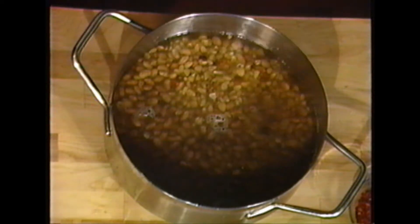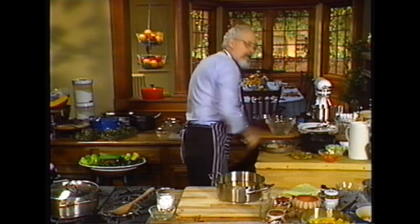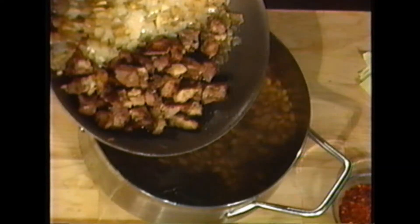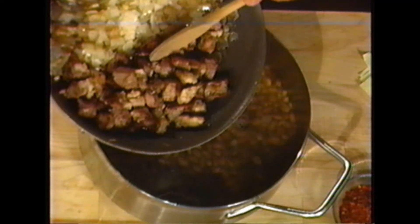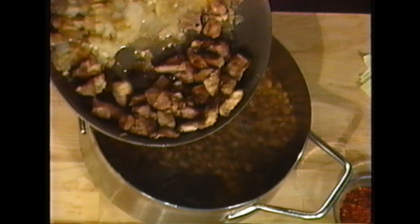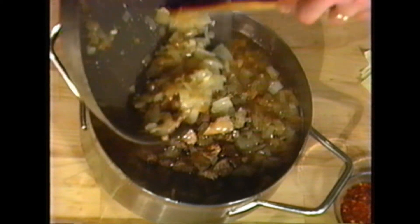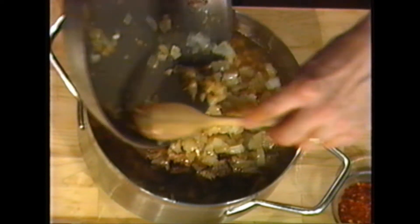We're going to add something I've already prepared: one yellow onion, sautéed — one large one — and some pork already sautéed. So we'll put that in the pan along with our beans, and ample water to cover, because we want to cook the beans down. It's going to take a long time for the beans and chicos to cook and be tender.